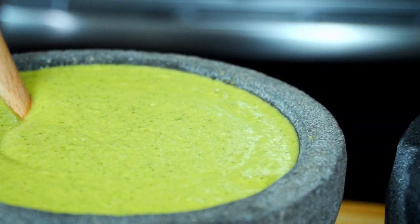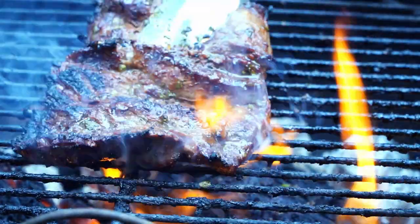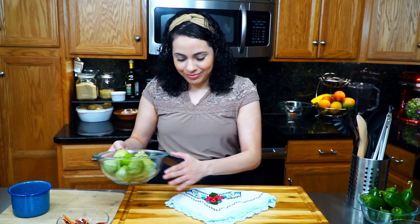Hi everyone and welcome to my kitchen. My name is Rosanna and today we're making two green salsas. To be more specific, these are called salsas taqueras — named after tacos — because the texture and flavor pairs perfectly with them. If you remember that carne asada taco recipe I made, now you have two more salsas to pair with them. Let's get started.